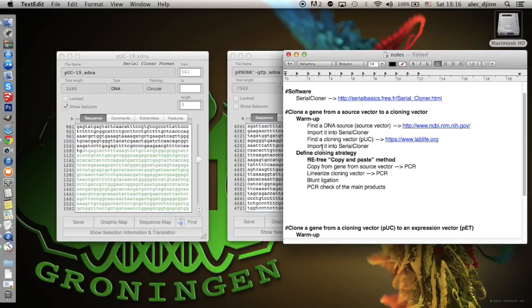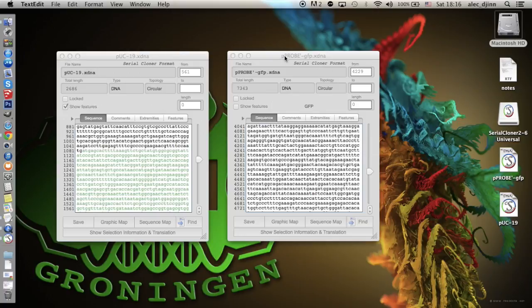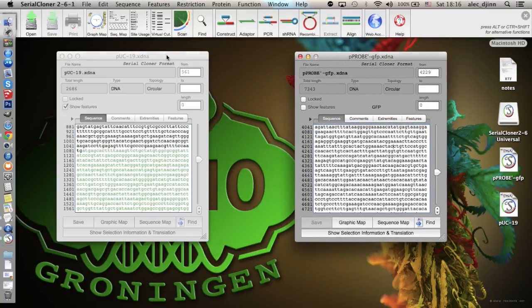This is the end of the first part of the tutorial. In the next part, we're going to simulate step-by-step a restriction enzyme-free cloning experiment using the Serial Cloner software and the files we just prepared.